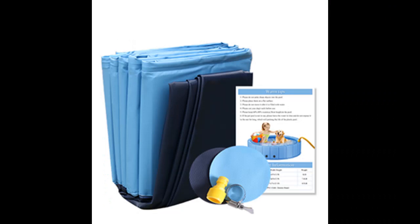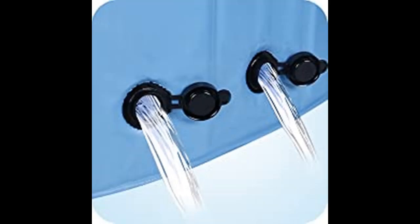Multiple Uses — available in three sizes. It can be used as a pet pool, dog bathtub, kitty pool, sandbox, and so on. It is a nice choice for your dogs or kids to dabble in during the summer.